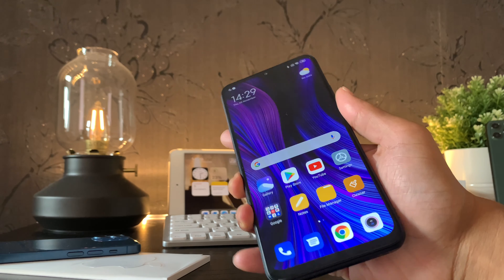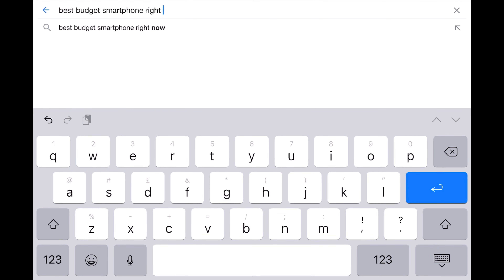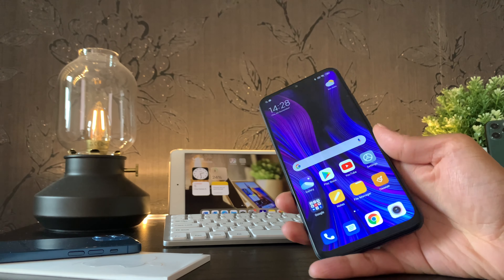Just a bit of intel on what happened — I went online and literally typed 'best budget smartphone right now,' and of course I stumbled across this phone. So let's see if the Redmi 9 can live up to that title, as it has a shockingly low price.